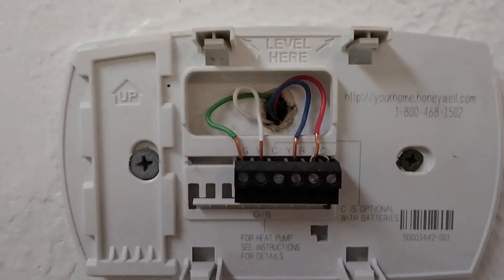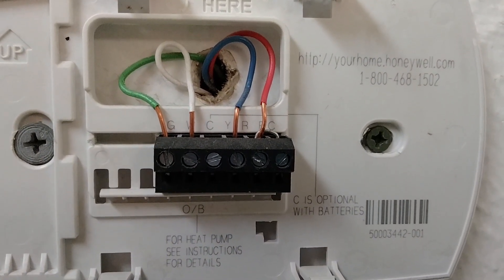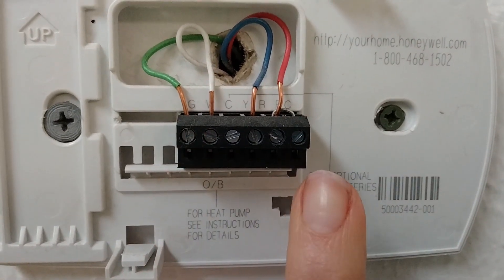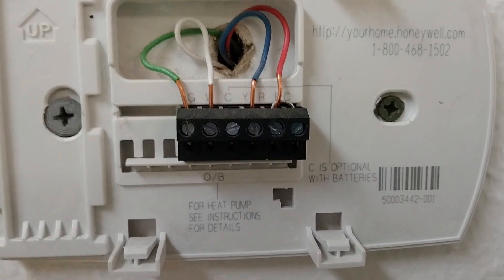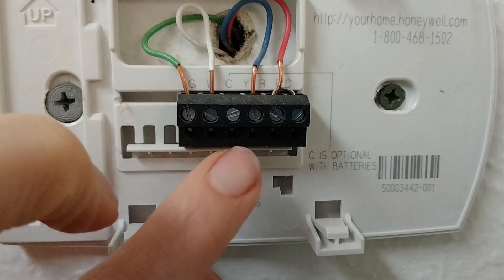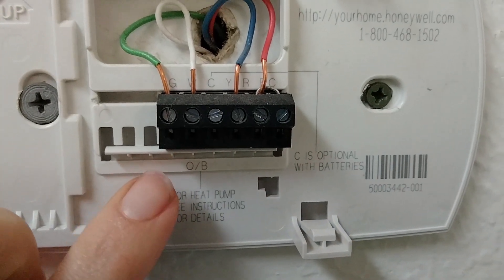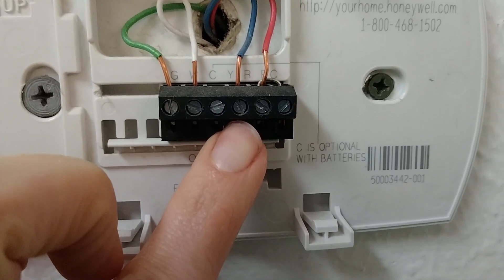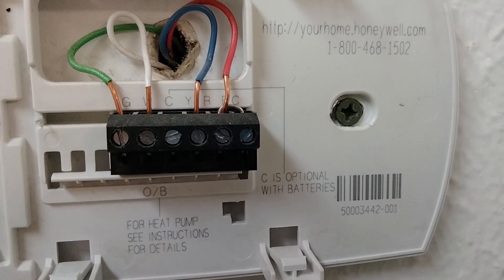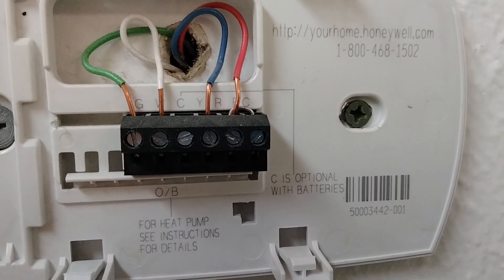An important note for electric heating systems: if you have a single-stage electric heat unit - meaning you don't use gas for heat - when jumping wires at the thermostat you have to include the fan. So you would be jumping G, W, and R together for heating. For cooling you would jump R, Y, and G. Electric heat systems require the call for fan as well when jumping. If you don't do that for electric systems, you'll get a false diagnostic because you're not jumping all the necessary wires.